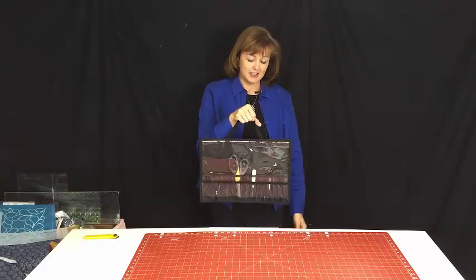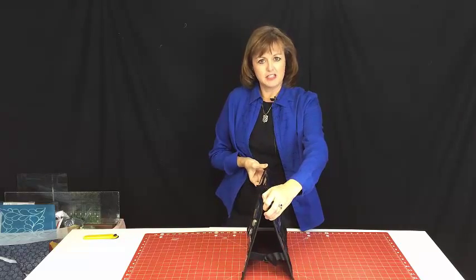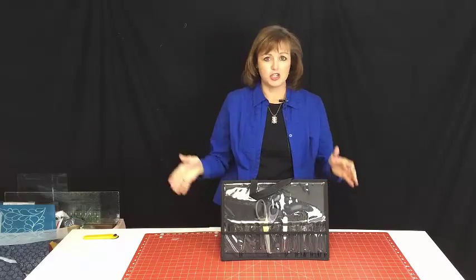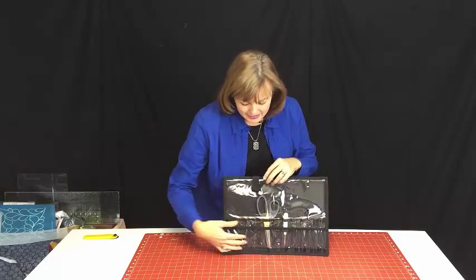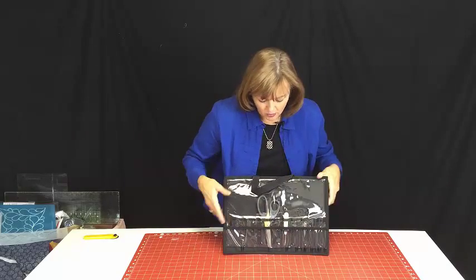It's a carrying case that has a handle on the top — super convenient. It opens up with straps that hold it so it sets right next to your machine. You pull this out of your bag, put it next to your machine and you're ready to go. Let me show you the pockets because this is really a great way to organize.